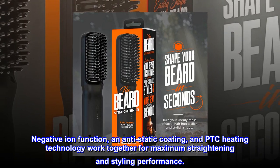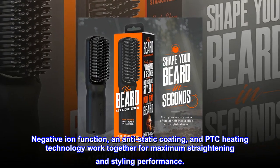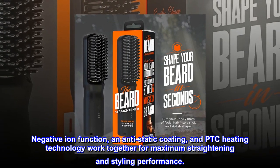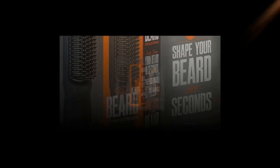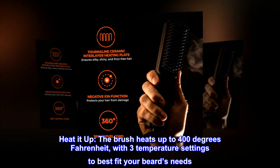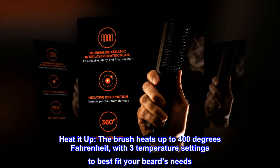Negative ion function, anti-static coating, and PTC heating technology work together for maximum straightening and styling performance. The brush heats up to 400 degrees Fahrenheit with three temperature settings to best fit your beard's needs.